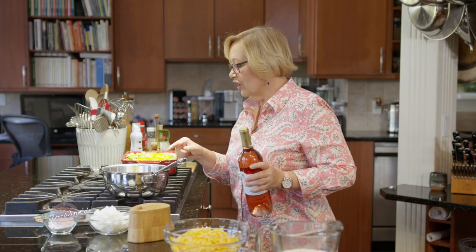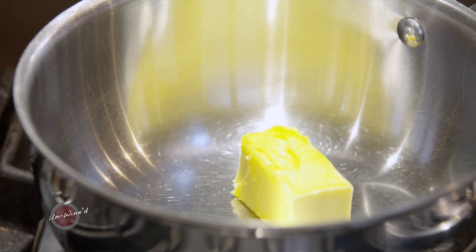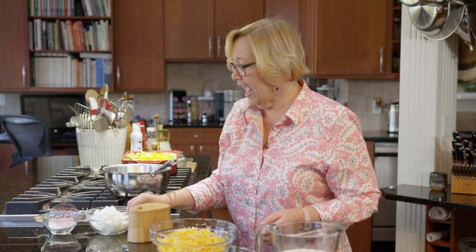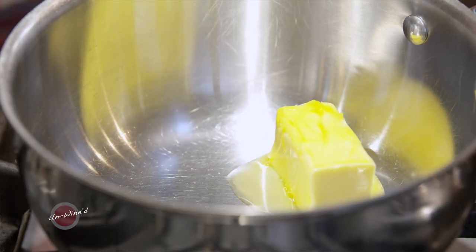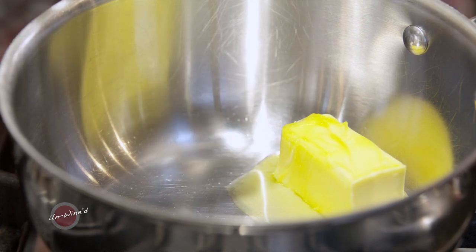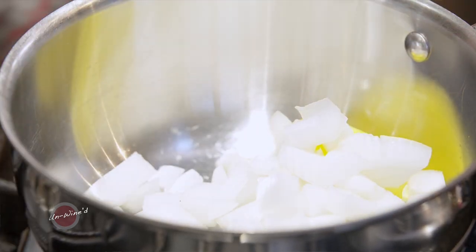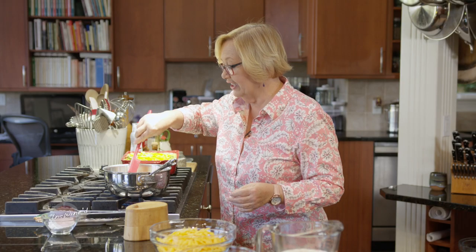We're going to start with some butter in the pan. I have half a stick of butter — four tablespoons — and I want to add to that one chopped onion, about a medium onion, so that's going to give you a cup to a cup and a quarter. I want to let it sauté until the onion becomes slightly translucent.